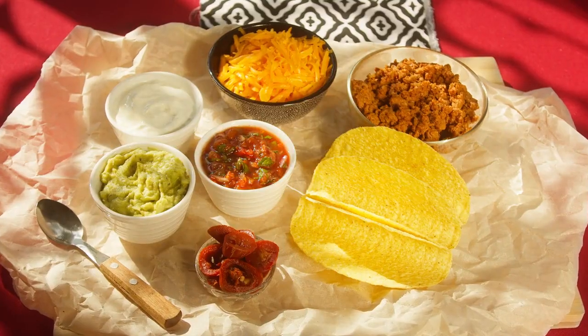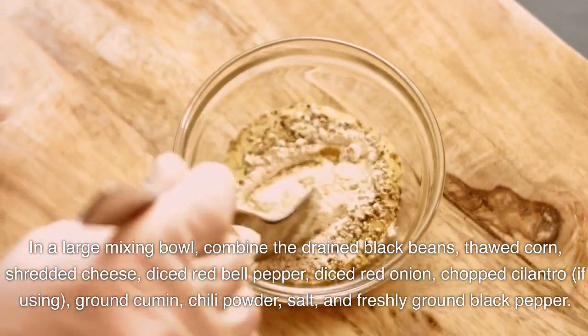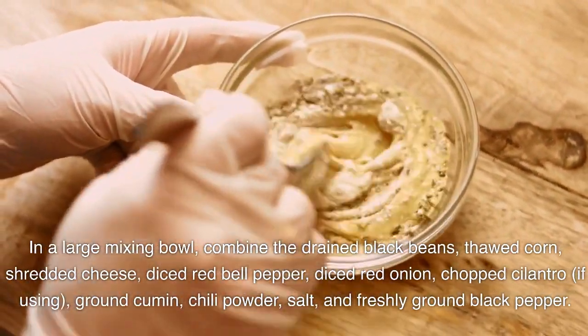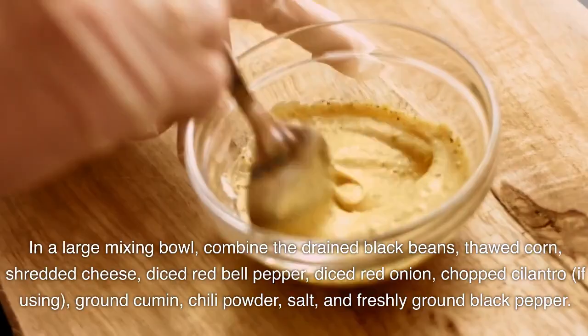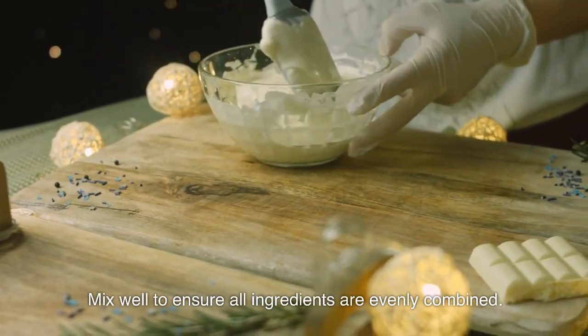Prepare the filling. In a large mixing bowl, combine the drained black beans, thawed corn, shredded cheese, diced red bell pepper, diced red onion, chopped cilantro if using, ground cumin, chili powder, salt, and freshly ground black pepper. Mix well to ensure all ingredients are evenly combined.